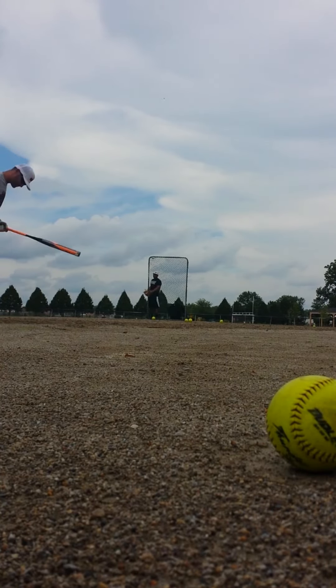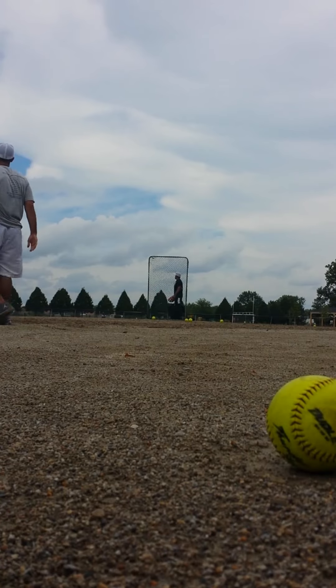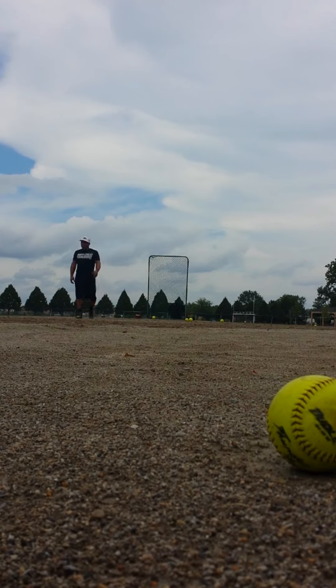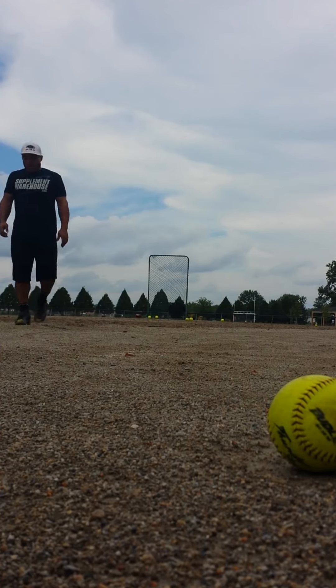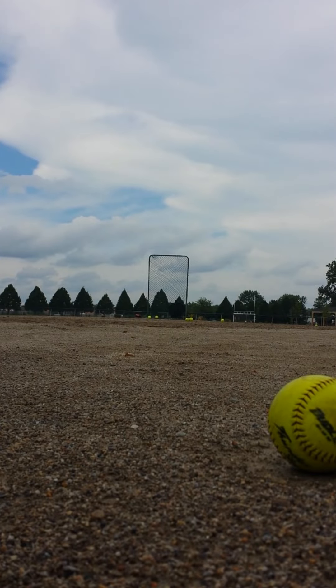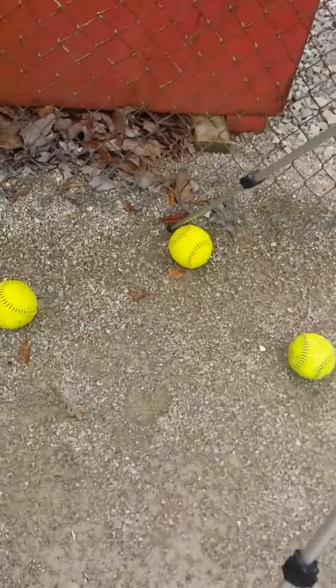I'll just do it. Four seamers. You got four left. Probably the best pitch I've thrown. And I hit it just a little bit. Let's get it out. You have to go pick him up if you want to hit again. It's up to you. I'm done. I usually just bring a bat out. How do you think that thing hits? It's stiff, but I bet I feel like it. Are you going to hit me?